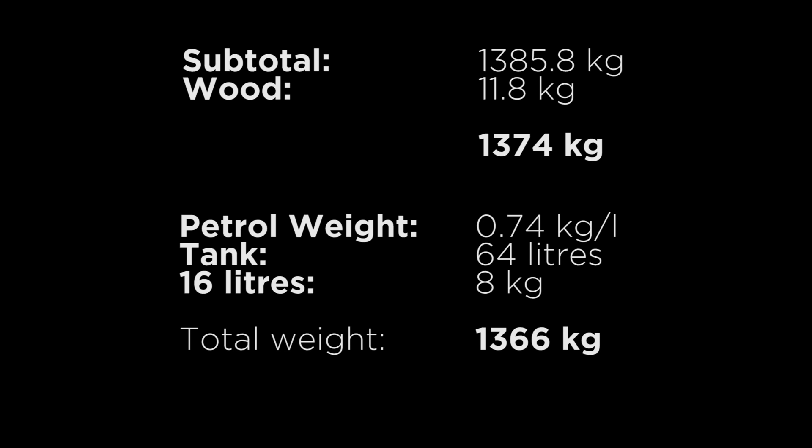So let's talk about the weight of the fuel. From my research, petrol weighs 0.74 kilos a litre. My car has a 64-litre tank, so a quarter of that is 16 litres, meaning the fuel in the car weighs roughly 8 kilos. Without fuel, my car weighs 1,366 kilograms.